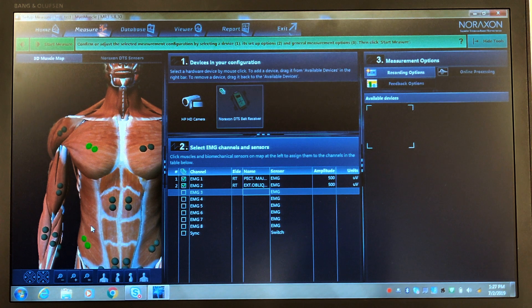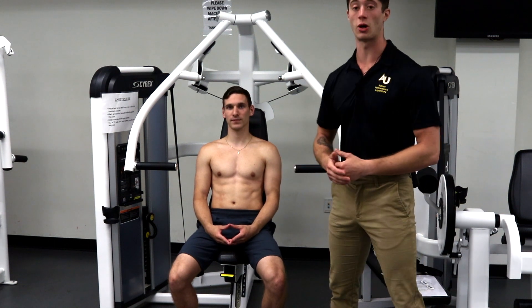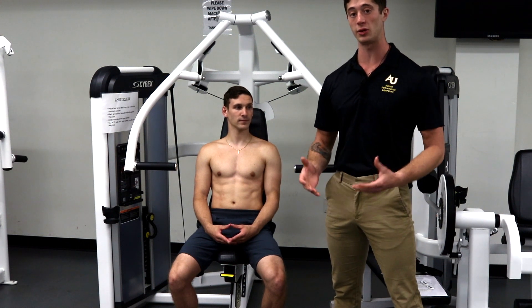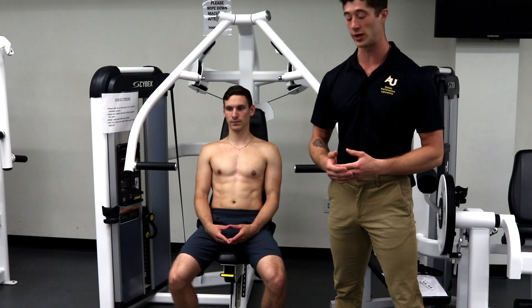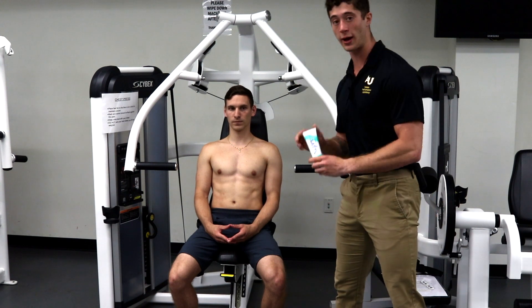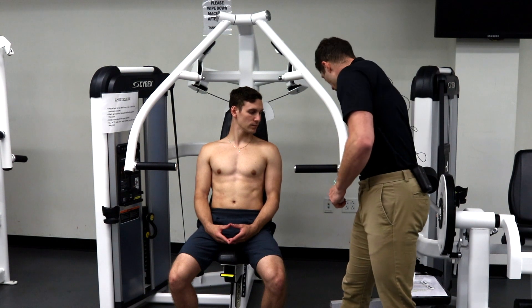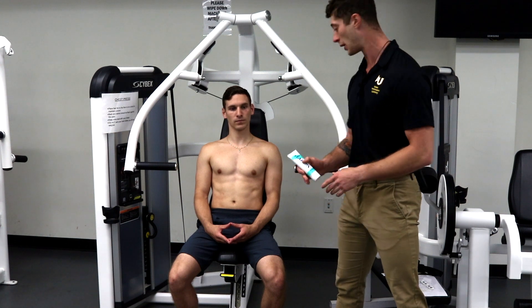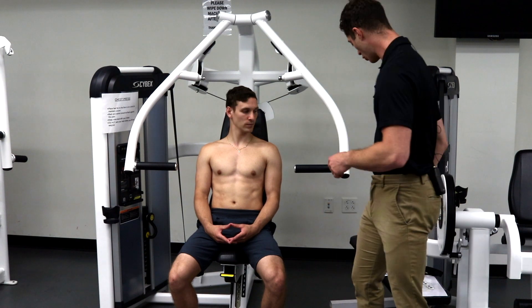Now that Peter is in position on the chest press, we can get started prepping him. It's important to prep the individual in the position they will be in during the exercises being tested, otherwise you may not get an accurate reading. We'll need new prep as well as rubbing alcohol to prep the areas where the electrodes will go. We'll use new prep to abrade the skin until it's light pink so the electrode gets a good sticking point, and rubbing alcohol to clear off any excess debris.